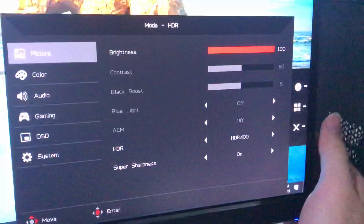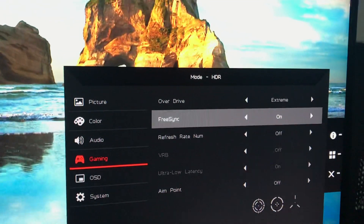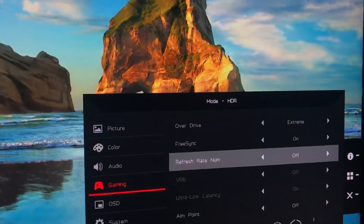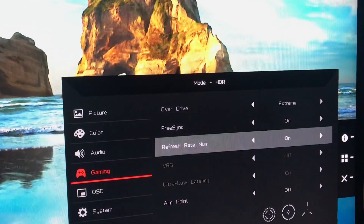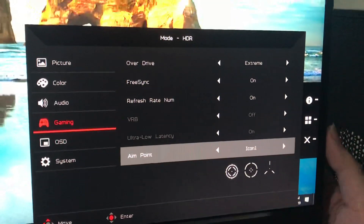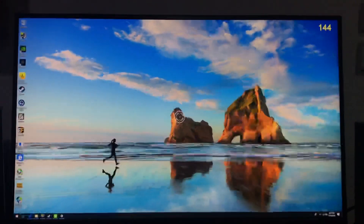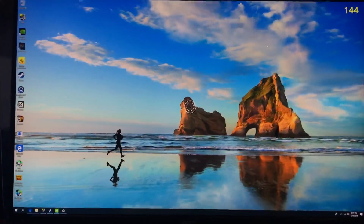Continuing in Gaming Mode: FreeSync comes on by default, so you don't need to change that. The Refresh Rate Number display shows the current refresh rate of the monitor — I'll turn it on to show you. You can also enable a fixed aim cursor — options one, two, or three — which pins a crosshair to the center of the screen. And there's the 144Hz indicator showing right there. What a joy — you could even use this instead of the Apex Legends cursor!